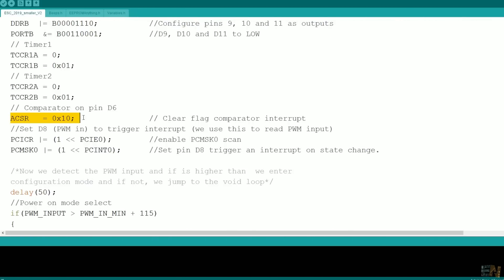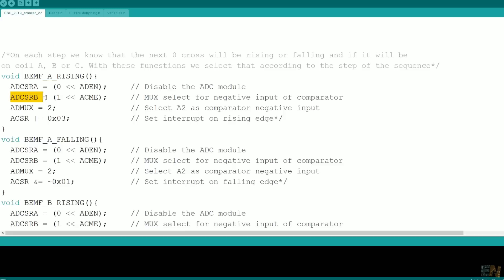In the code I've placed comments on how to disable the ADC input, select the multiplexer for the comparator input, and set the comparator to rising or falling edge. Read the code for more details.